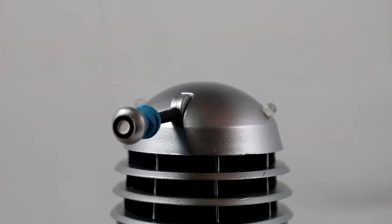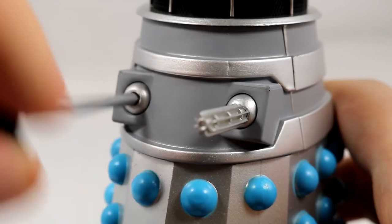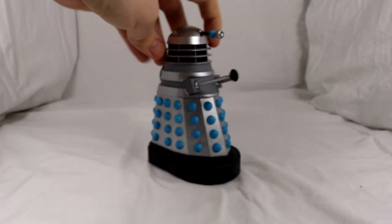Turning to articulation, the Daleks can turn the head 360 degrees, the eye can go up 90 degrees, the weaponry arm has ball joints allowing you to move them in any way you want, and finally the Dalek can roll along due to the wheels underneath.